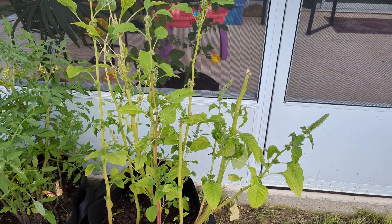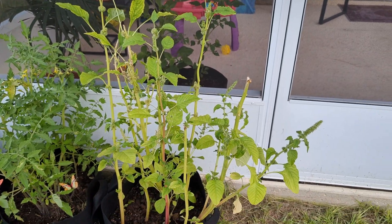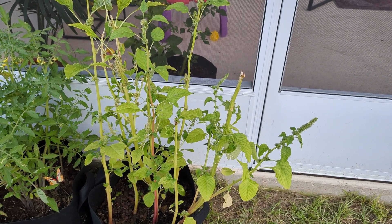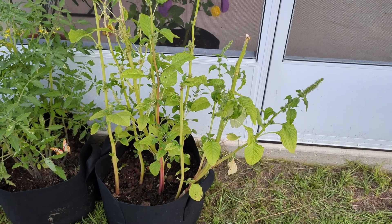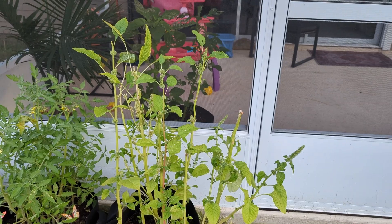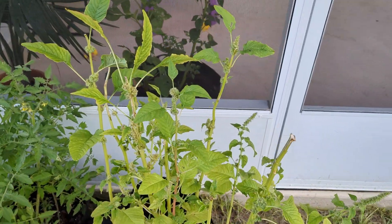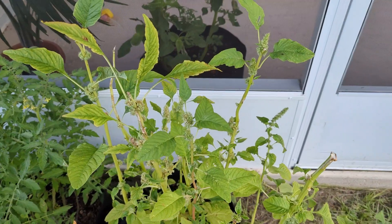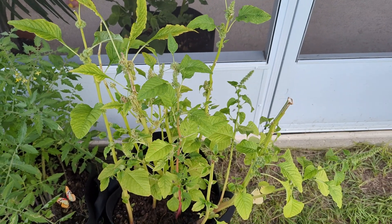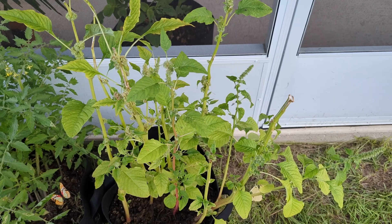This is our amaranthus plant, also known as the green cheetah, which we had in our grow bag. The plants have grown really tall and they have started flowering, which I understood lately is a bad sign, because we mainly use the leaves of this plant for cooking.